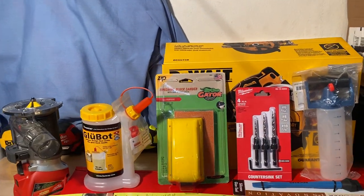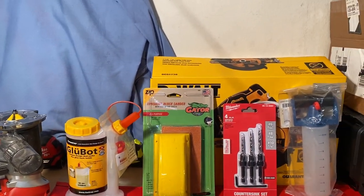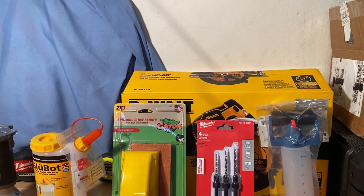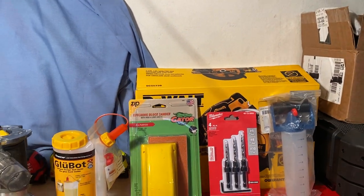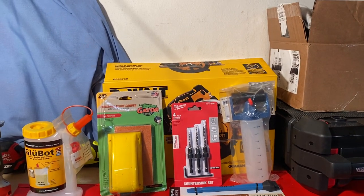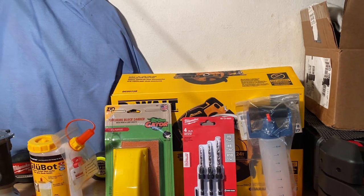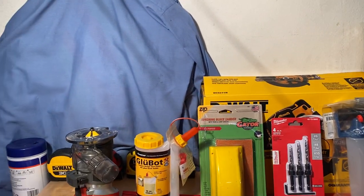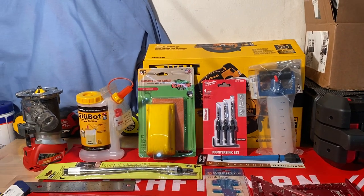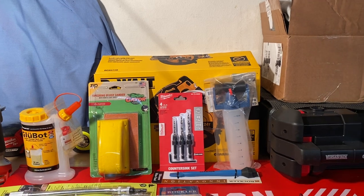Hey people, welcome to this episode — today it's going to be a little bit different. I got a few messages asking me if I could put together a little list of things for the beginner woodworker and what they might like for a gift or a stocking stuffer. So I went ahead and compiled a little list in no particular order that I'm going to go ahead and share with you guys.